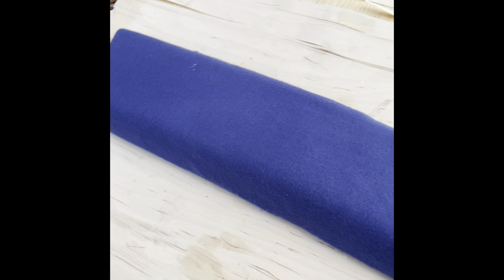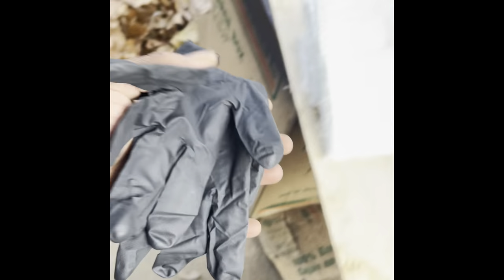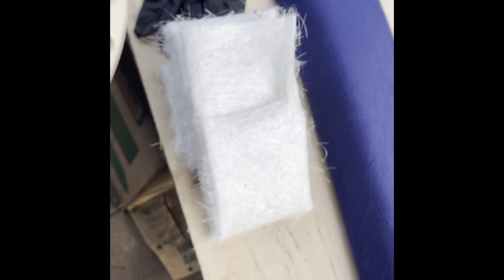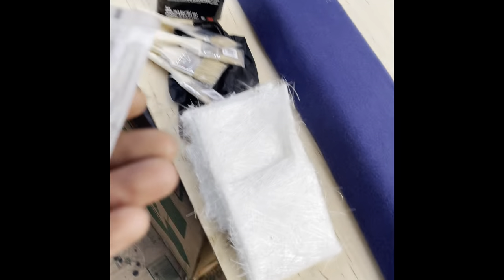This is my back deck that I'm gonna put across the back. I got my fiberglass resin, my fiberglass mat, got my gloves, these chip brushes — I ain't gonna use all those, probably just need about three or four. A little bit more hardener just in case I run out. And the mixing cup.